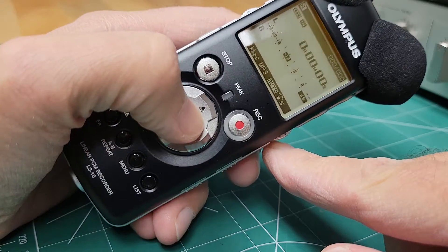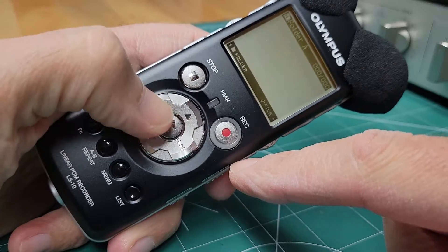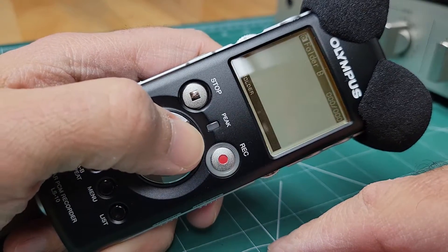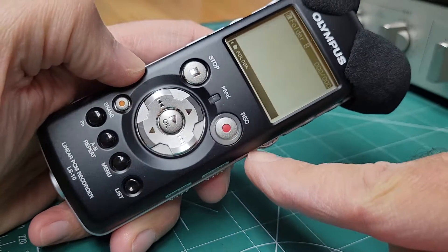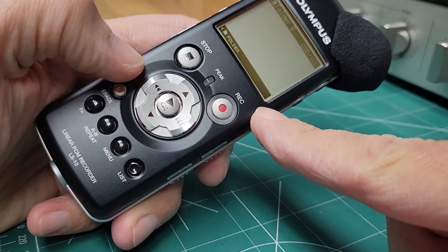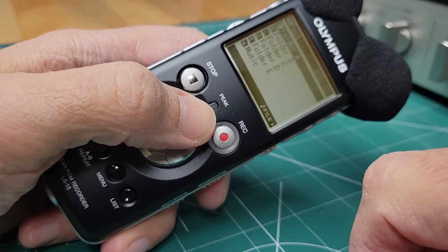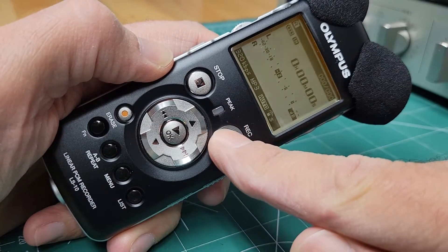If I go to the file menu, go to the list, and go back to these folders, there's nothing in here. There were a couple of files initially when I got it — folder A had some random audio which I deleted — but I simply cannot record, and I should be able to record right from this screen based on the manual.